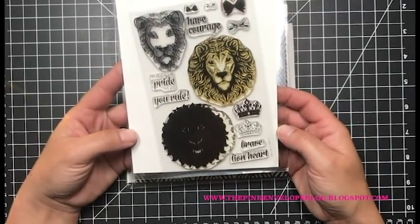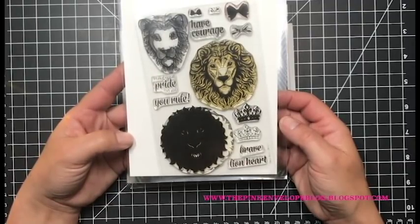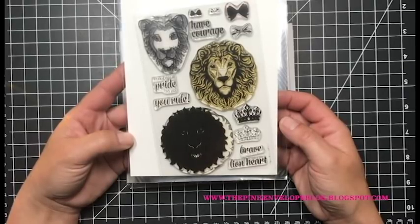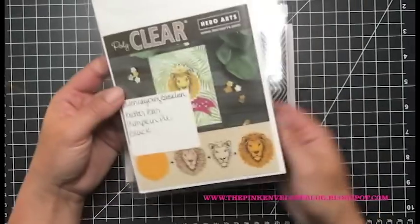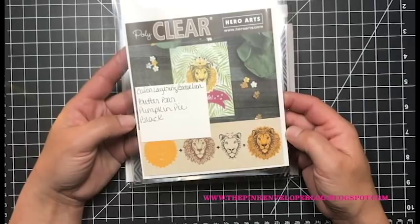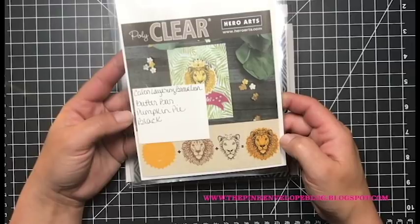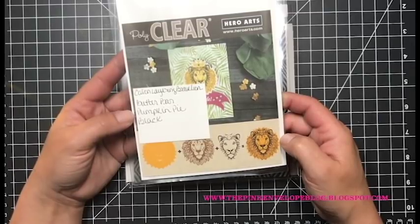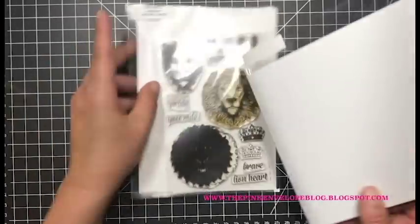This was an add-on so it's still available in the shop and I will have it listed down below as well as over on my blog. I chose this because I was thinking August — the animal for August is a lion — and I thought this would be perfect for an August-style birthday card. I do keep part of the packaging when I get these color layering stamps so I can reference them, and I also write myself a little note on what colors Hero Arts recommends.